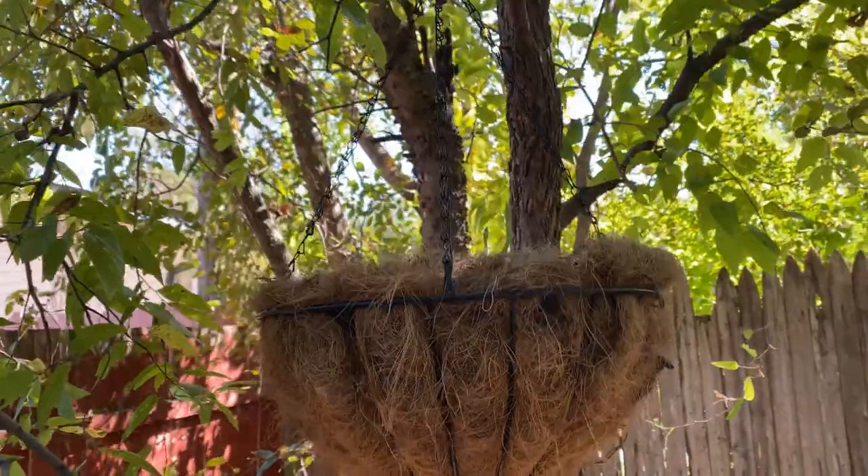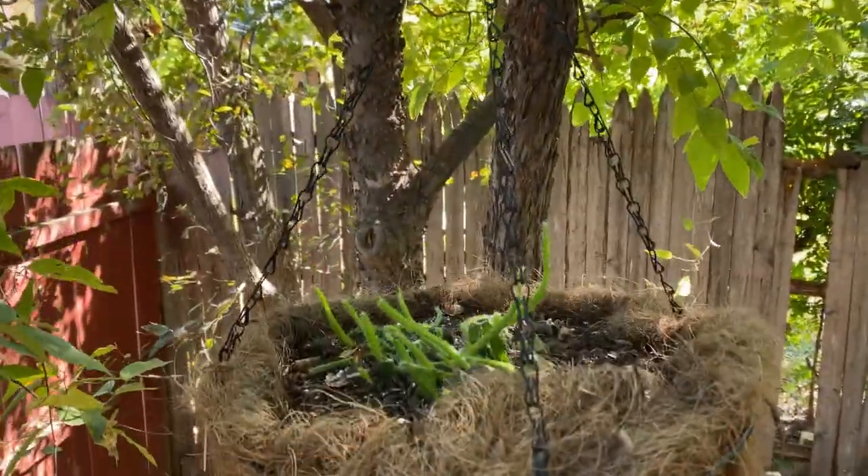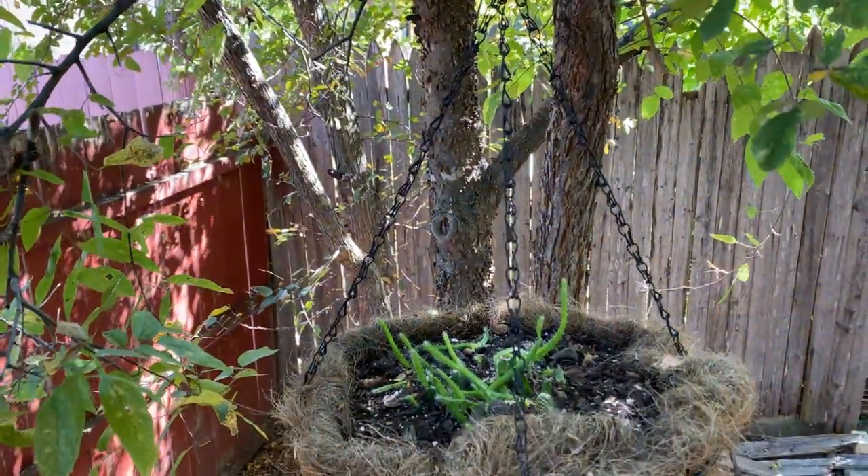I'm inserting a clip of my dog tail cactus hanging in one of my backyard trees. As you can see from that clip, it's in nice bright indirect light. I give it really light waterings and especially during this time of year I hold back from heavy watering.